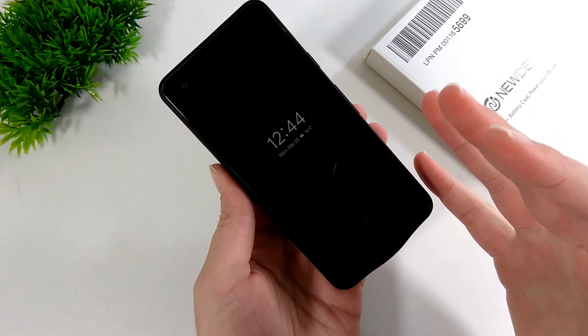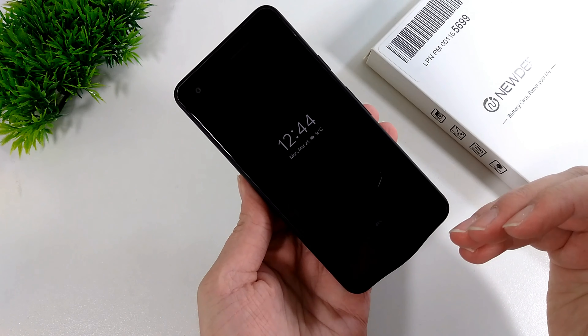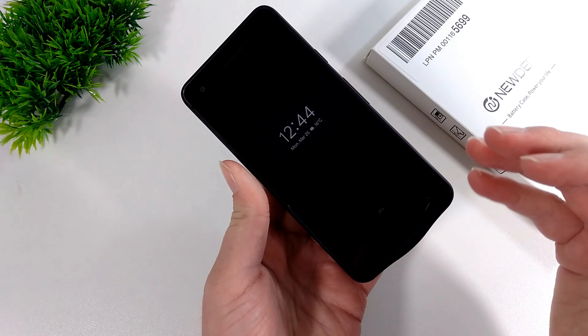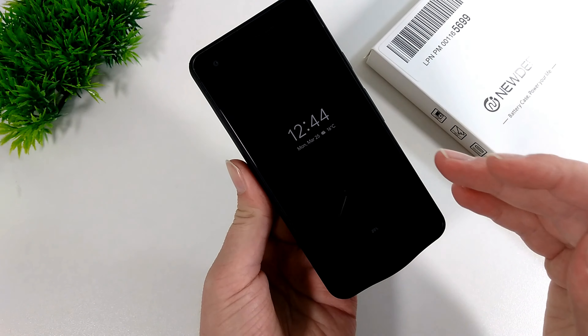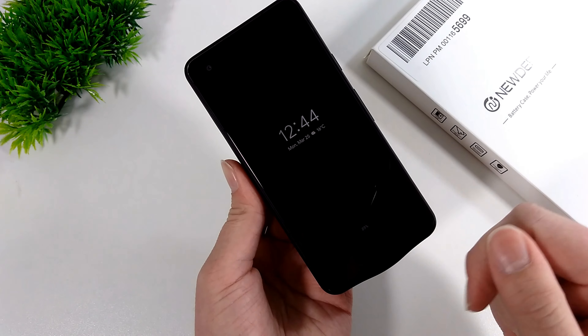With a battery case, your phone will always have a nice amount of charge and be powered up throughout the day or multiple days. It could be useful if you're going on holidays, or if you just find that you use your phone a lot or your phone doesn't have a very big battery — your phone will last much longer.